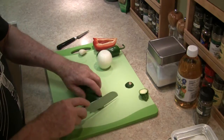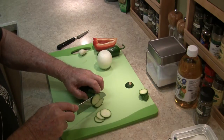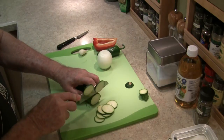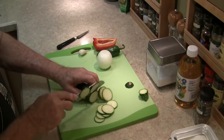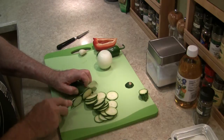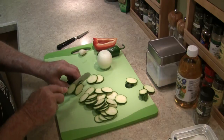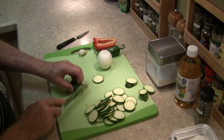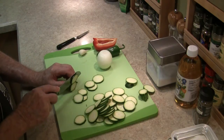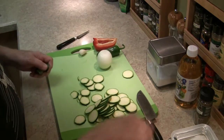I'll slice the zucchini the same way. But I'm leaving the skin on it, just in case it's a total failure — I know which ones are which and I can pick them out.